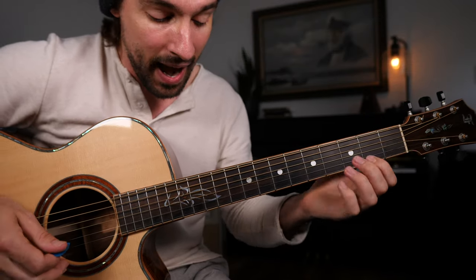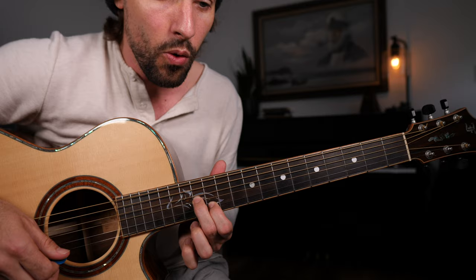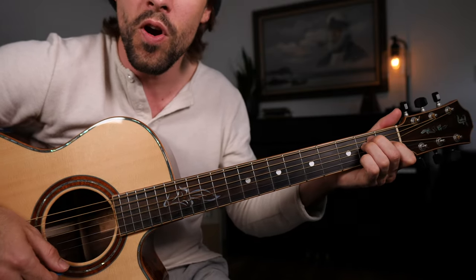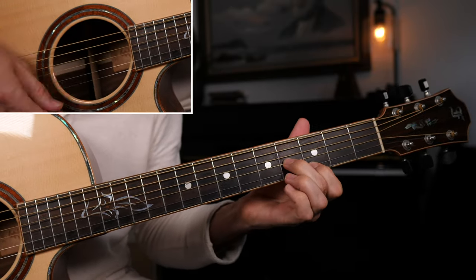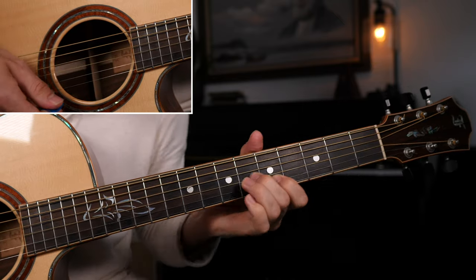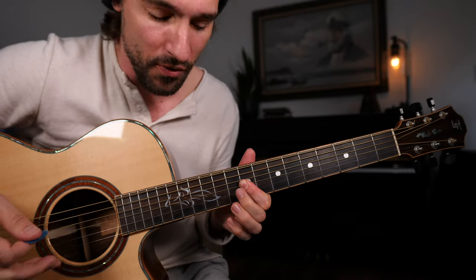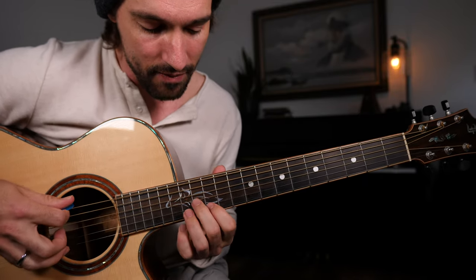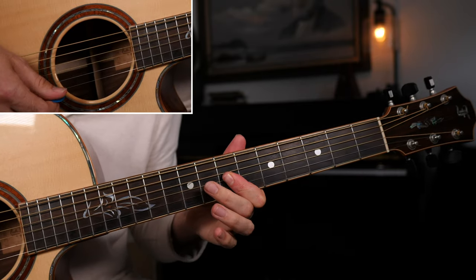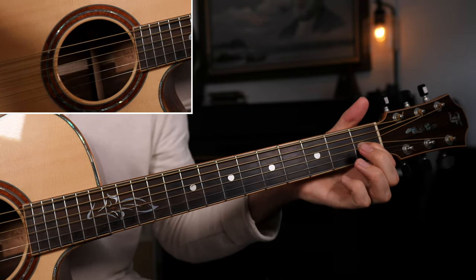Get used to that pattern, memorize it. It's fantastic for creating some nice little harmony licks or even just avoiding strumming a single chord. Now you can play something much more interesting. So you put it all together, we have — just like that.